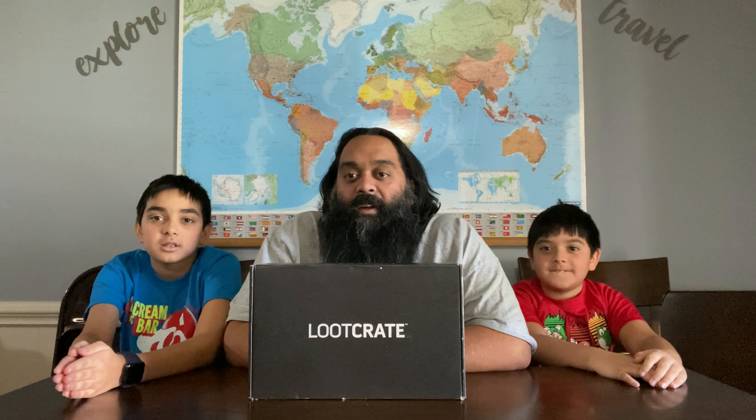Hey everyone, we're the Unbox Docs. I'm Dr. X. I'm Dr. O. And I'm Dr. Dad. Today we're going to unbox February's Loot Crate. Let's see what's inside.